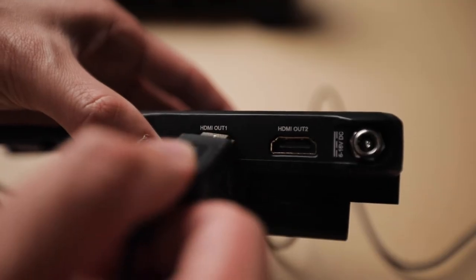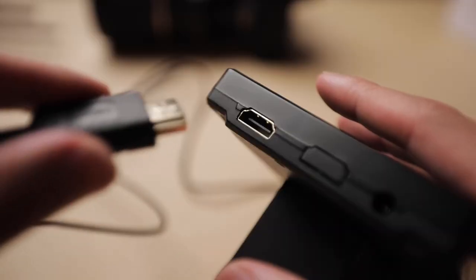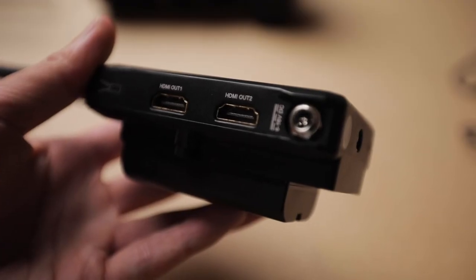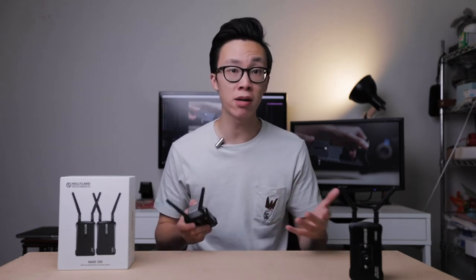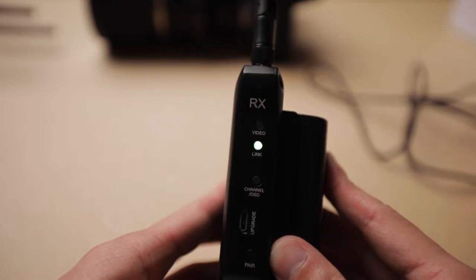For connecting it to your monitor, make sure you plug your HDMI cable into the HDMI out port on the receiver, and then the other side into the HDMI in port on your monitor. You also have a second HDMI out 2 port in case you have a second monitor for someone who is pulling focus. Once you have everything connected, power everything on including the monitor and the camera, and begin the pairing process by hitting the pair button on both units. It'll take a few seconds for them to link up, and once they do the link light will turn green.